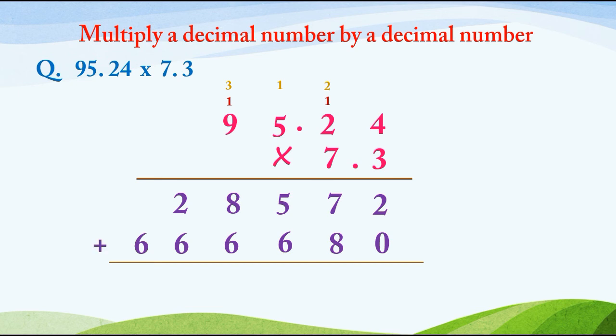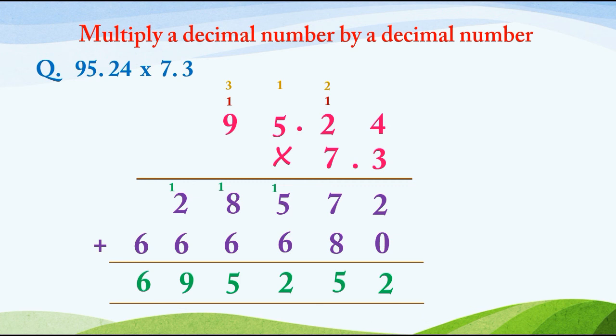After this we will add them: 2 plus 0 is 2; 7 plus 8 is 15, write 5 and carry 1; 6 plus 6 is 12, carry 1; 8 plus 1 is 9; 9 plus 6 is 15, write 5 and carry 1; 2 plus 1 is 3; 3 plus 6 is 9; and then 6. Where do we put the decimal point? We have 2 decimal digits in 95.24 and 1 in 7.3, so total digits are 3. We put the decimal point from the right after 3 digits. So the answer is 695.252.